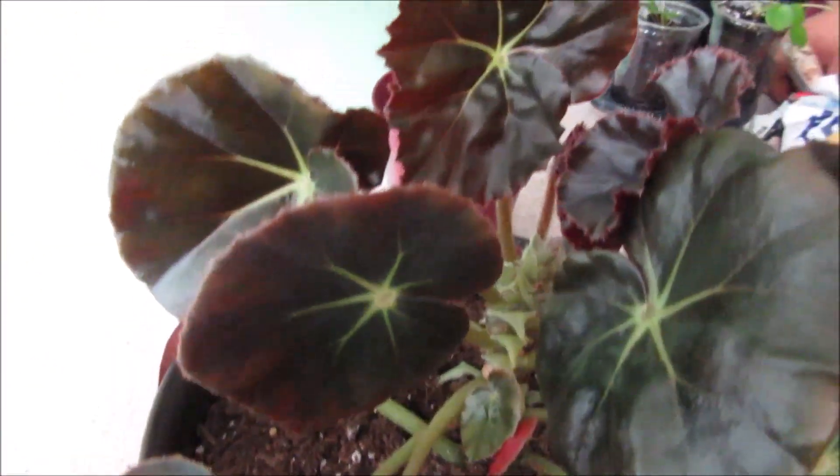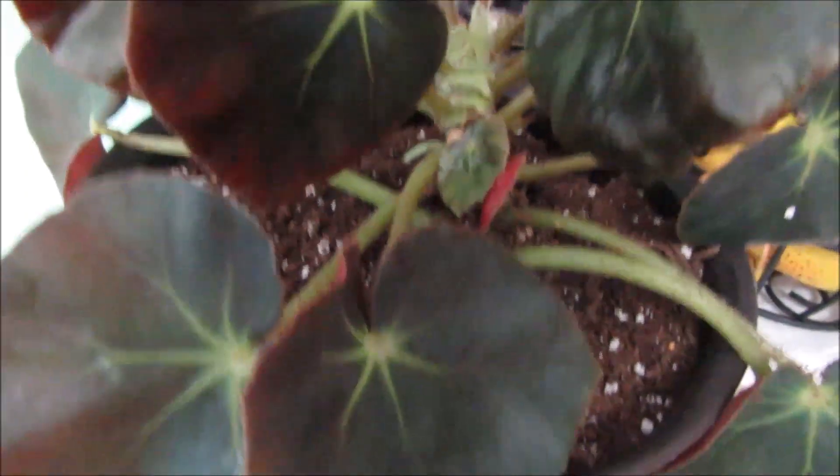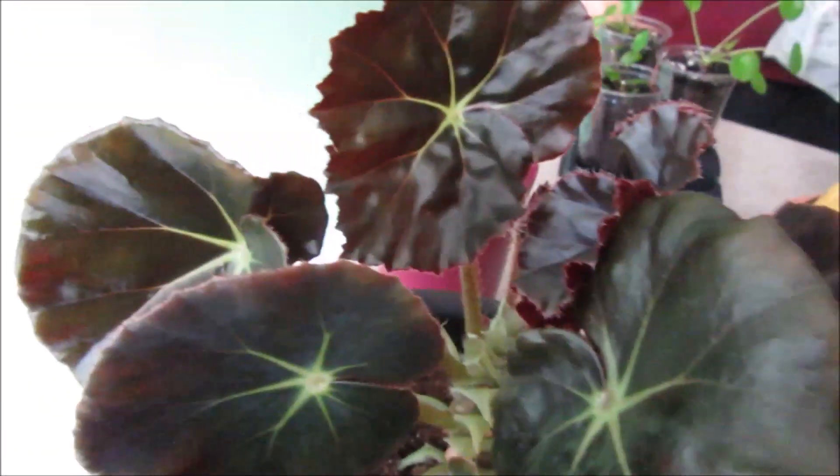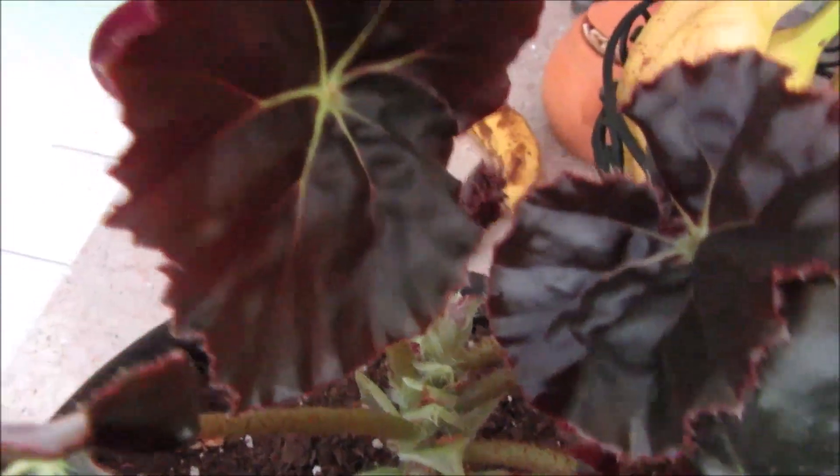I just wanted to share with you how she looks — it's just lovely, just gorgeous. I'm so in love with it. Look at the leaf, it's so dark.